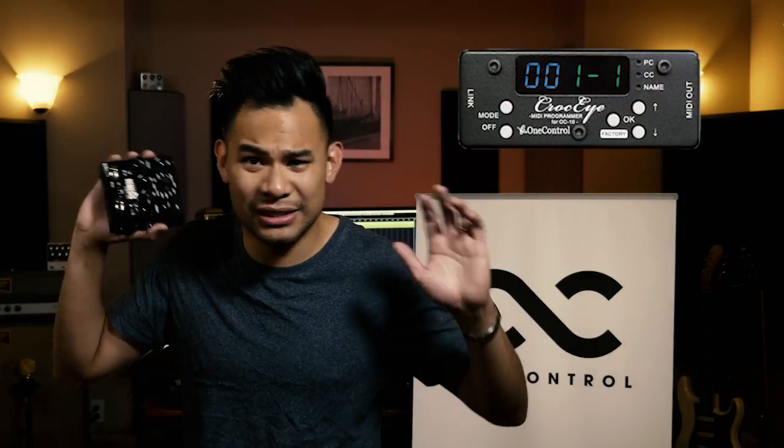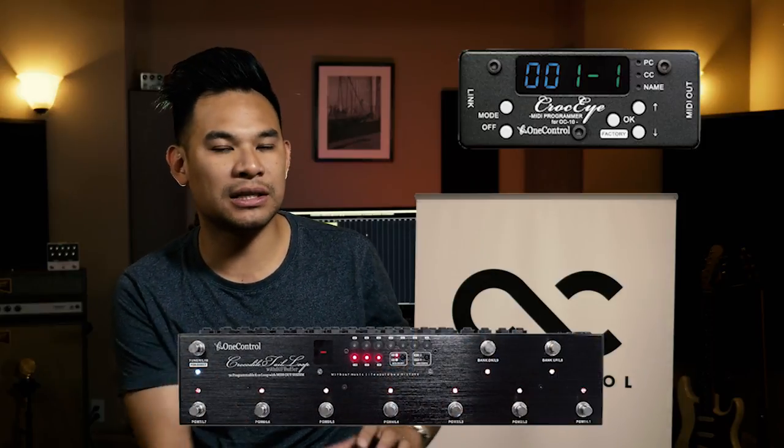Last but not least is the CrocEye. The CrocEye is super, super small. There are 70 presets, you can do the 16 MIDI channels, it has all the program changes and the controller changes. But what makes this one a little bit different is it's designed to be used specifically with their flagship switcher, which is the Crocodile Tail Loop. It's designed pretty much to work in conjunction with it to unlock a lot of potential and power. If you're looking to upgrade your Crocodile Tail Loop with some MIDI compatibility, this is probably the one to get. If you want more detail on that, check out my video on the Crocodile Tail Loop, which is linked somewhere on the video.